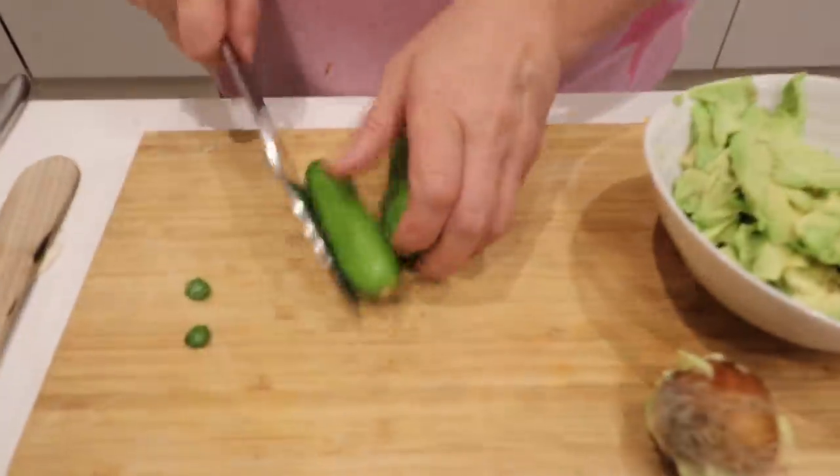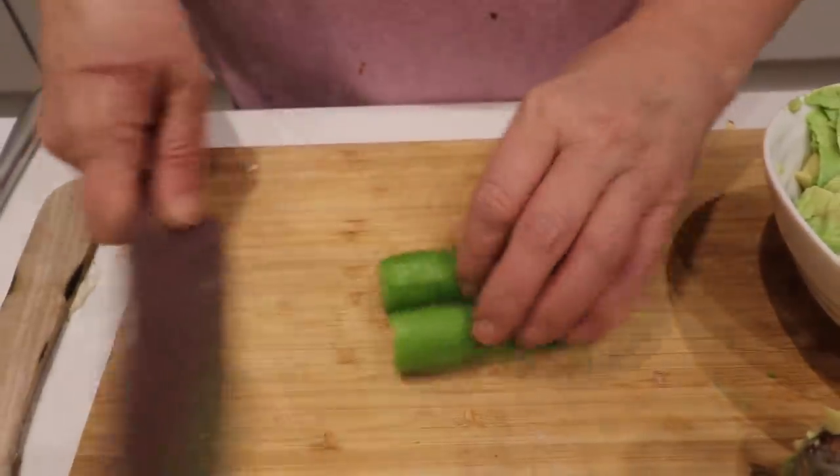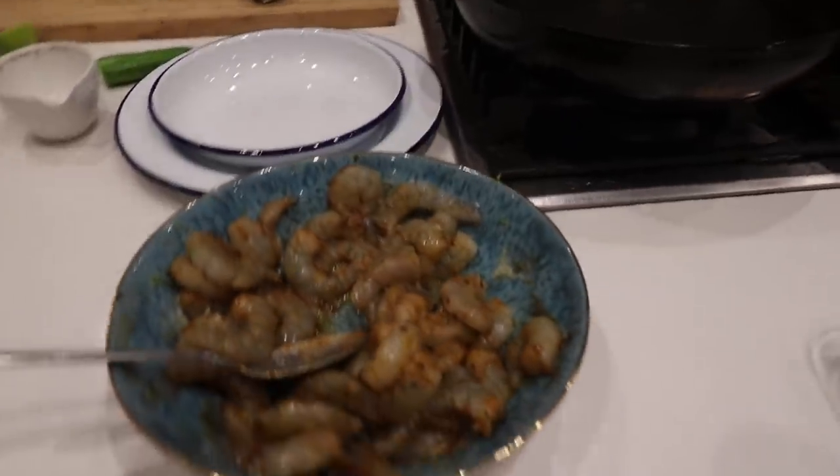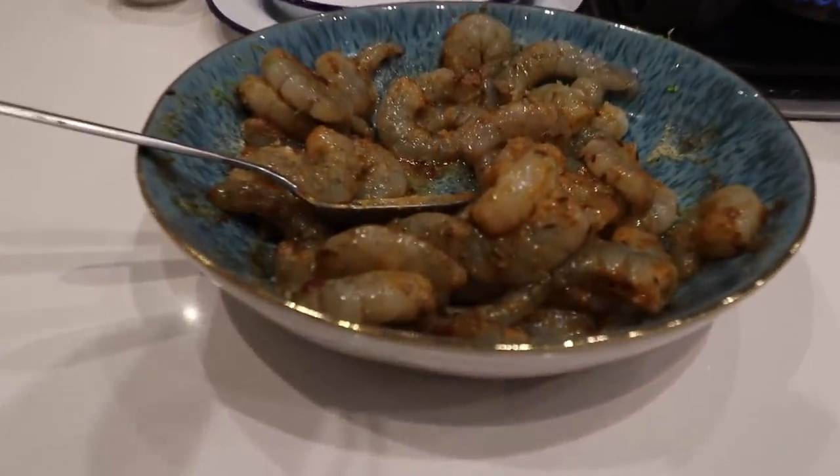There's the kids coming in to steal more snacks - they're taking the crisps! Snacks when they haven't even had dinner. This is marinating nicely over here and any minute we're going to cook it.